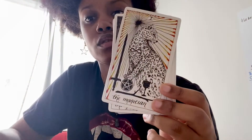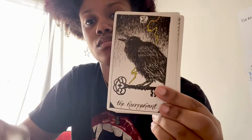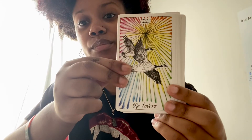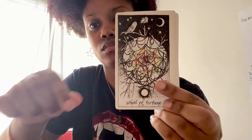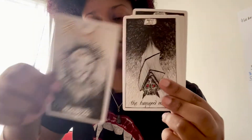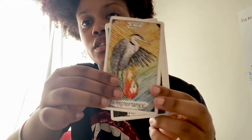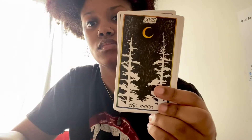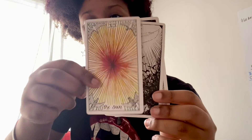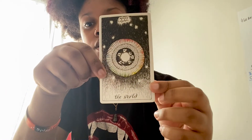This is the major arcana. I like this one — the imagery on this is so beautiful and the colors are amazing. I love the black and white with the pop of color in it. This is pretty, I like this one. This is also really pretty — oh wow, Judgment. And then this is the World.